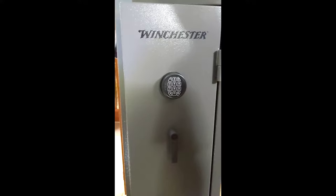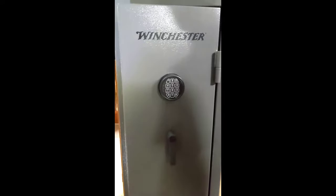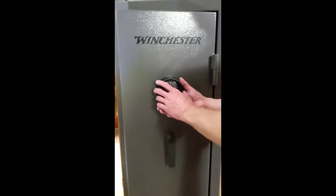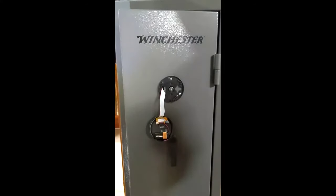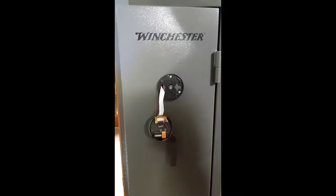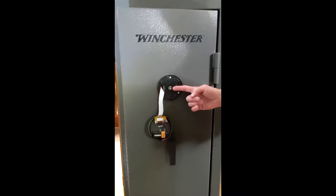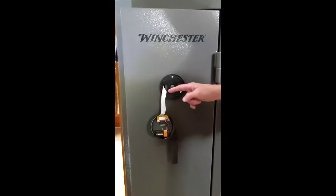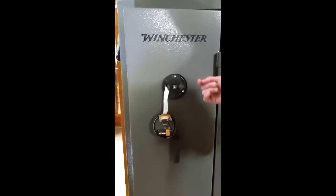This is a vulnerability in the Winchester Model TS-1230 gun safe. This gun safe operates primarily with the pin pad. Backup access in case the pin pad loses battery or has a fault is given by this key. This wire and the hole that the wire travels through is the vulnerability.